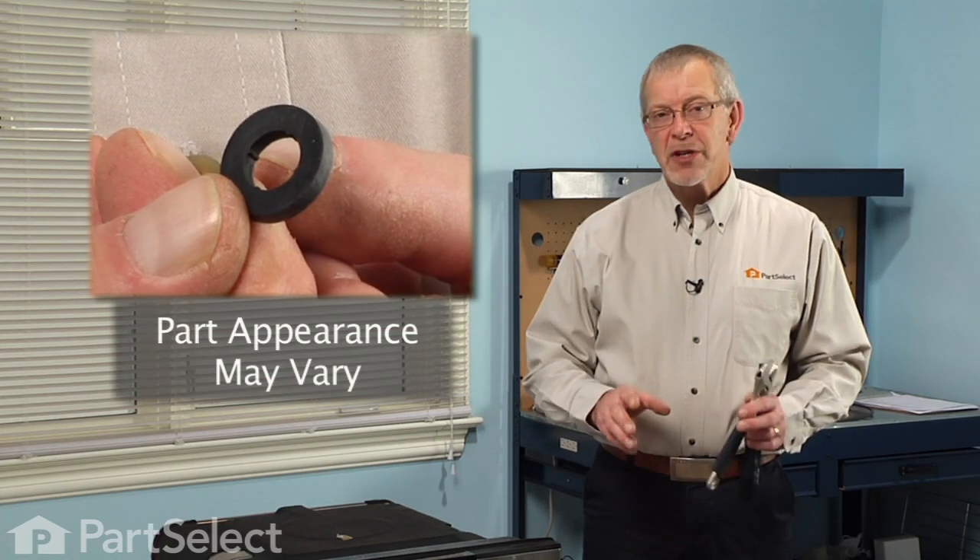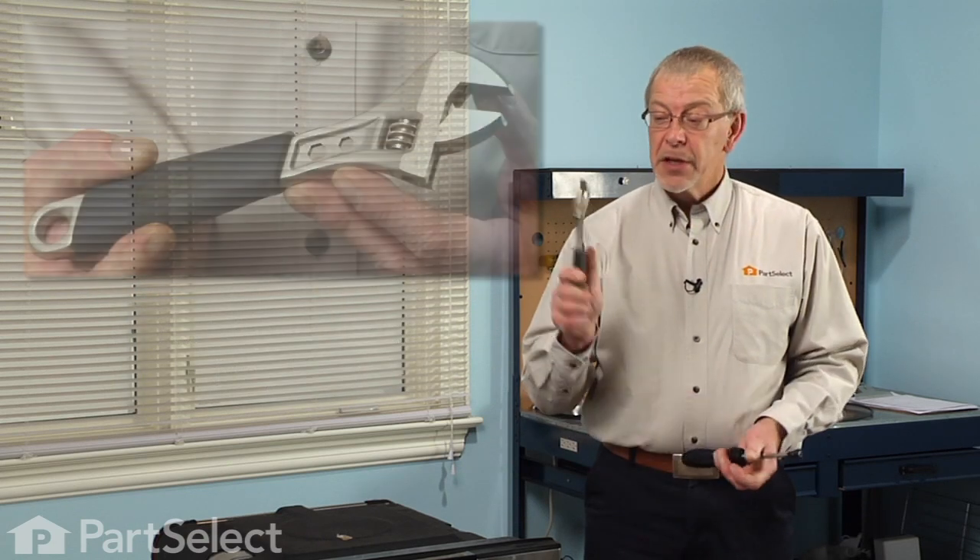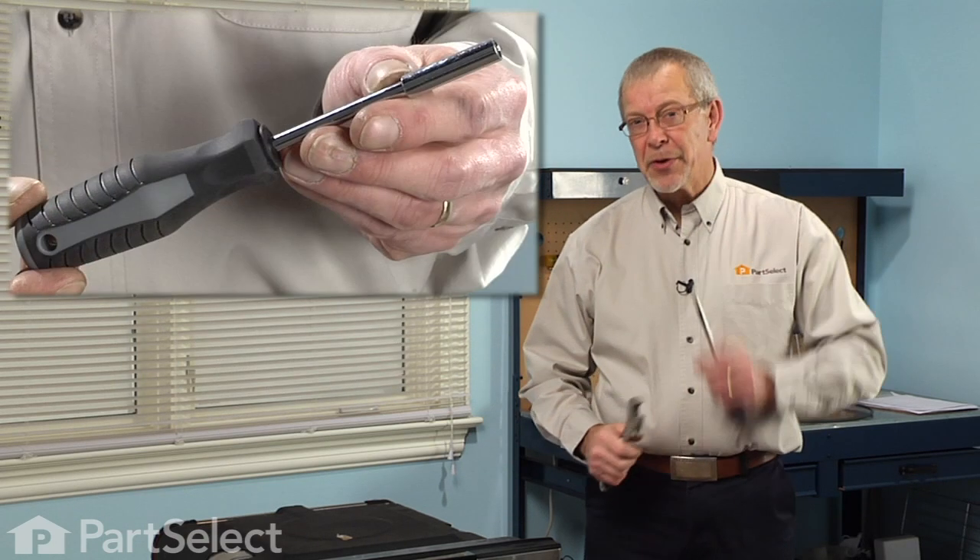Hi, it's Steve from PartSelect. Today we're going to show you how to change the rubber washer for the heating element on your dishwasher. It's a really easy job. All we're going to need is an adjustable wrench and a quarter inch nut driver. Let me show you how we do it.